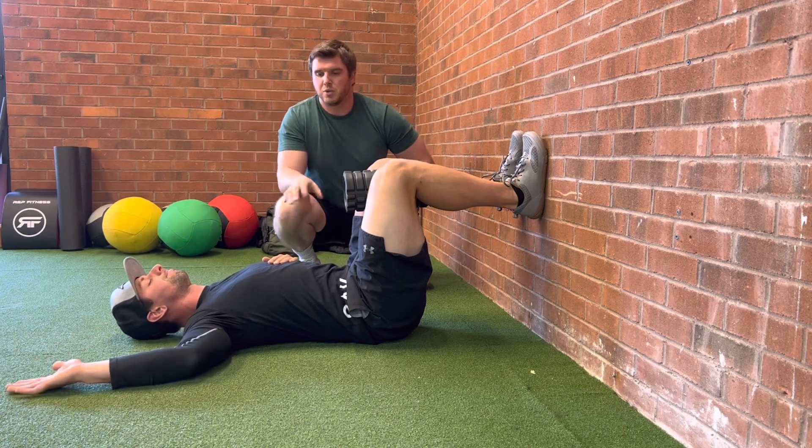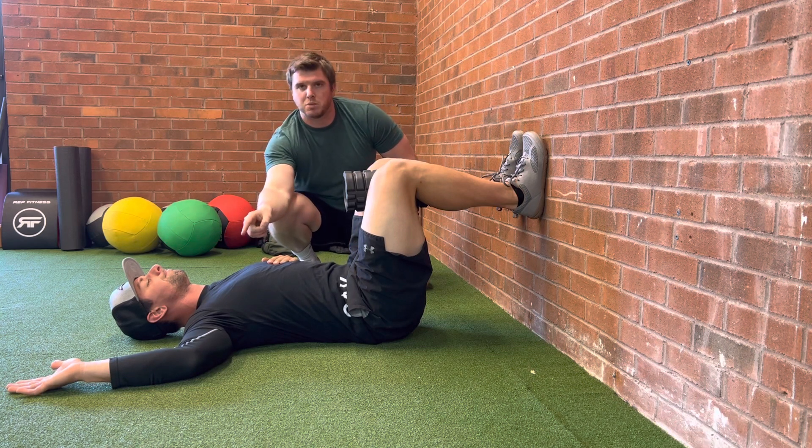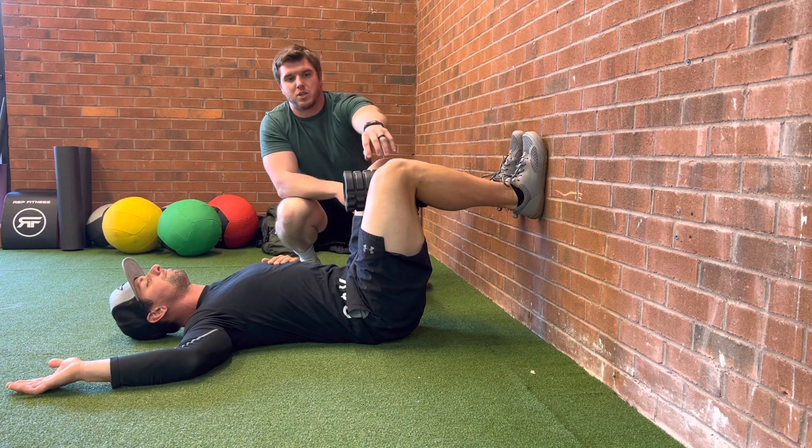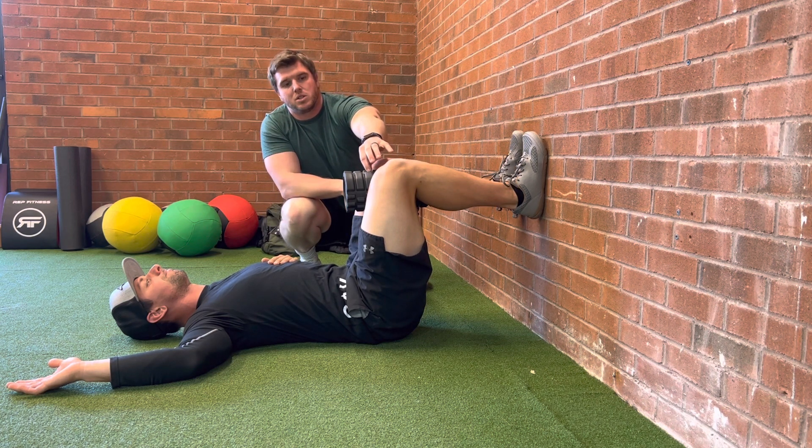This should be super comfortable. The reason we set this up is because you want to breathe into your upper chest, specifically on your right side. Now let's actually do the cue — you can see that Lee is holding a foam roller between his legs.